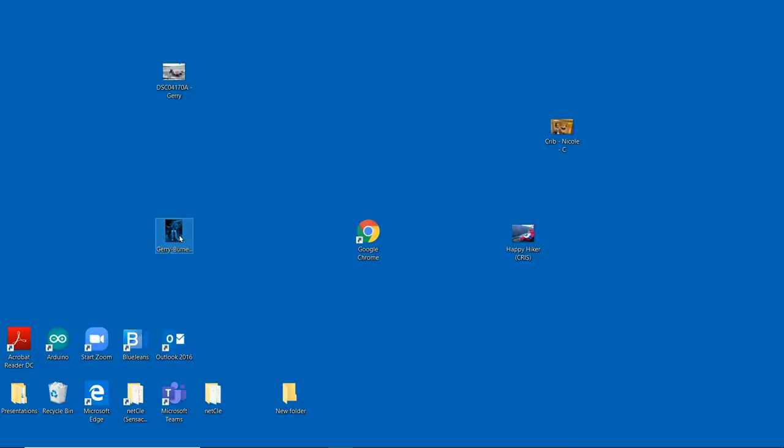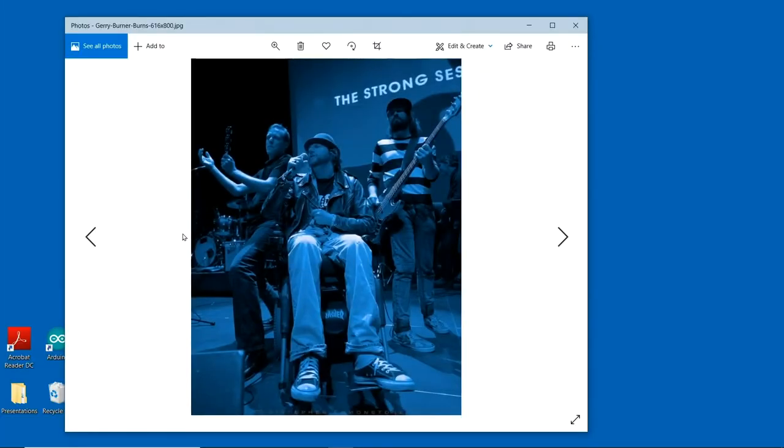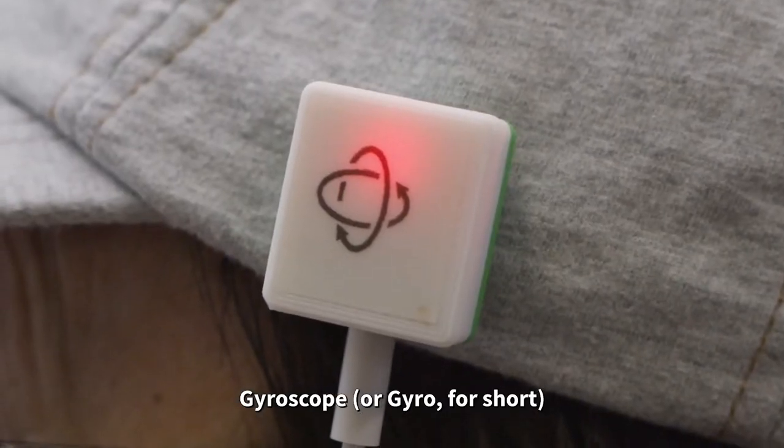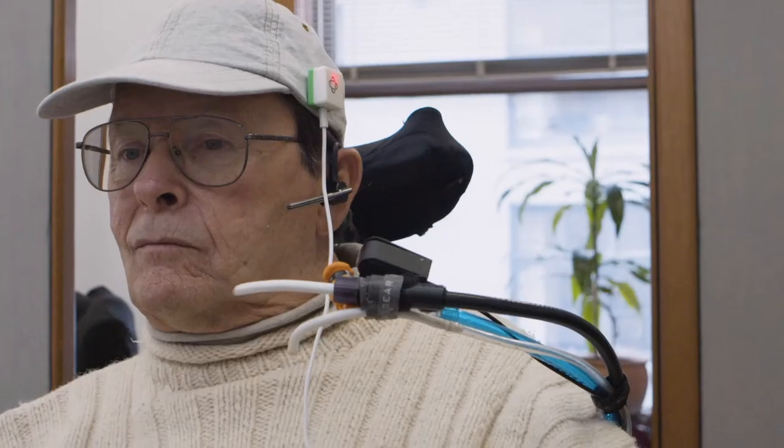You can activate a mouse click by touching the button briefly. Buttons and sensors can also be programmed to move the cursor. Finally, let's explore the gyro. When a gyro is attached to a headband or a hat, it allows a user to control a cursor by moving their head.